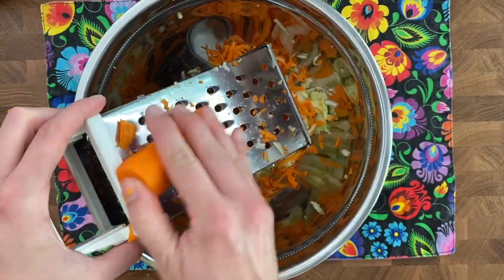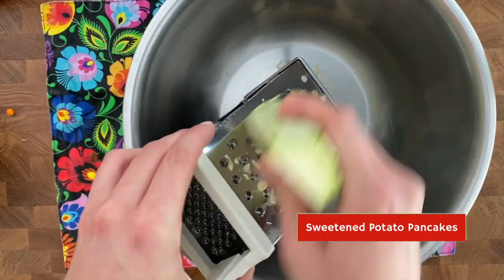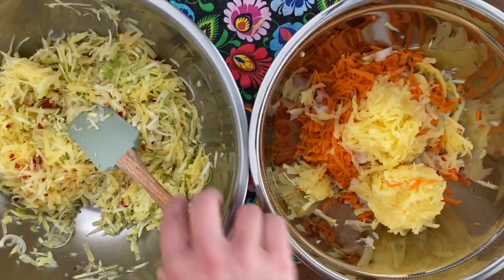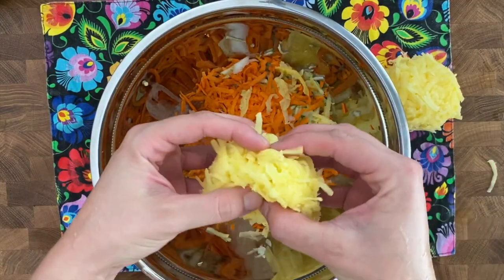For the sweet pancakes, I use two carrots and one zucchini, and to that I add a tablespoon of the grated onion and the rest of my potatoes.